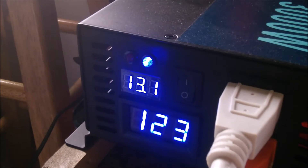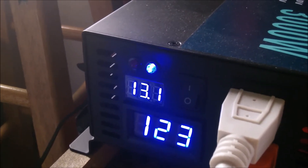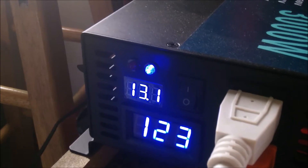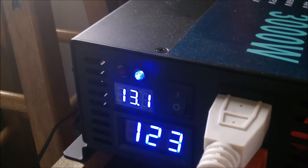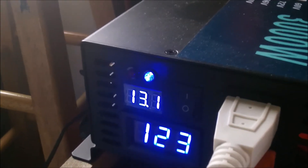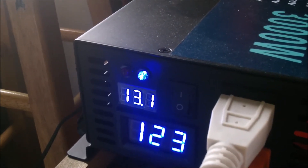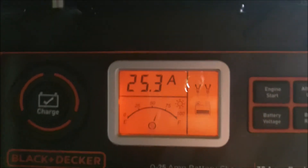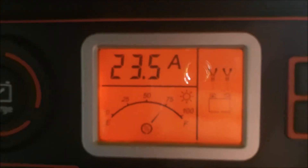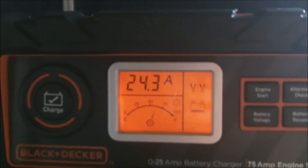Jumped up from 12.4 to 13.1. I've got a lot of stuff running too right now — I cranked on a lot of stuff to see what she'll compensate for. I'm sure she'd be charging a lot faster if I didn't have all this stuff on. Anytime I run a battery charger I turn everything off and let my batteries charge, but this is kind of an experiment. 13.1 — converter's running great. She's jumping up a little bit. Sometimes it's cranking 25.7 amps into that battery, so they're a little generous — they give you a little more.